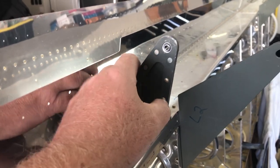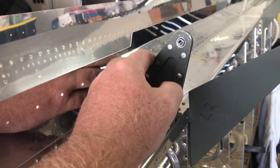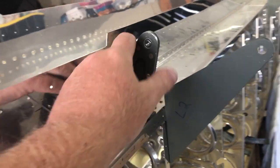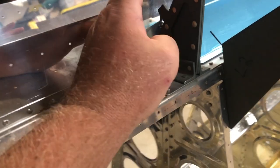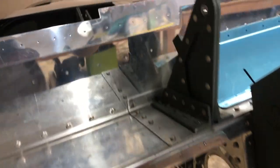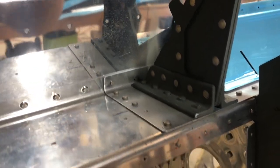There were two issues. First issue: the previous builder removed this aileron stop for some reason — just went and cut it off. For some of the other models you're supposed to do that, but not for the 10. So we had to do some work here. When I ordered this new part, I ordered the entire service bulletin even though it had been done previously.